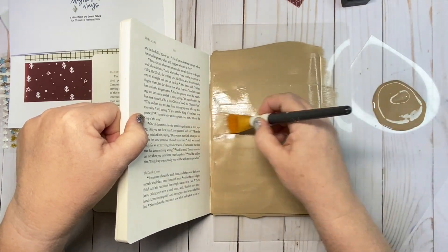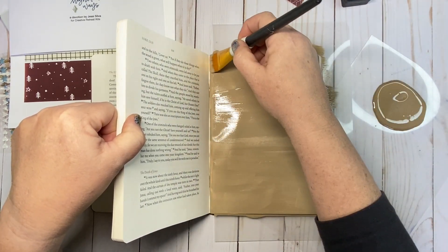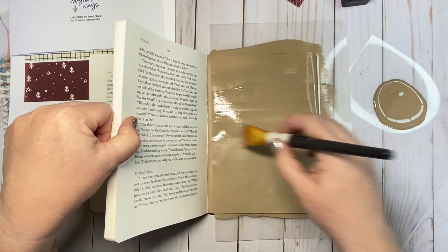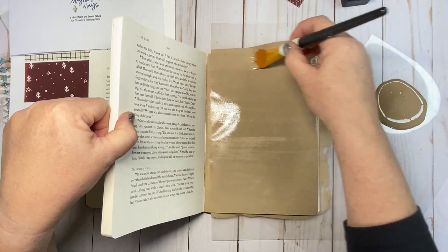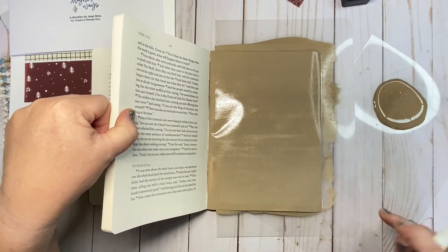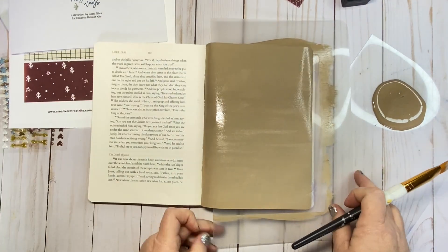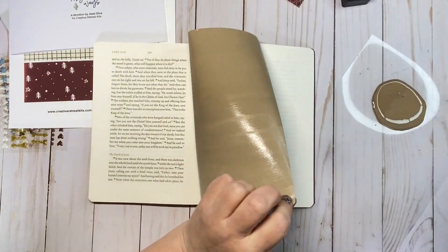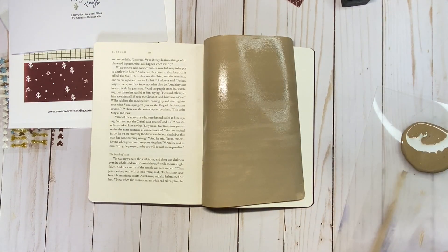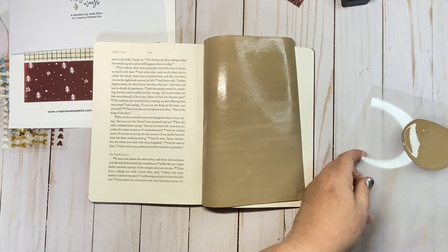I'm in Luke 23 for this entry. I'm using Tim Holtz distress paint in frayed burlap to lay down a little bit of background color. I was a bit ambitious and poured out a little more than I needed, but no worries — as soon as I finish here, I pour it back into the original container. I don't waste craft supplies around here.